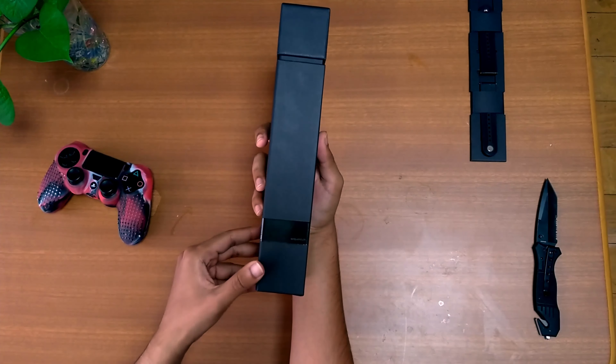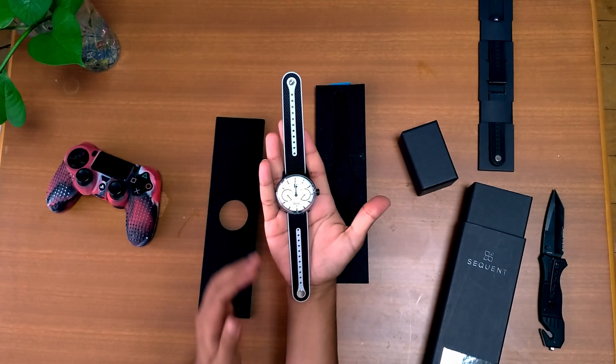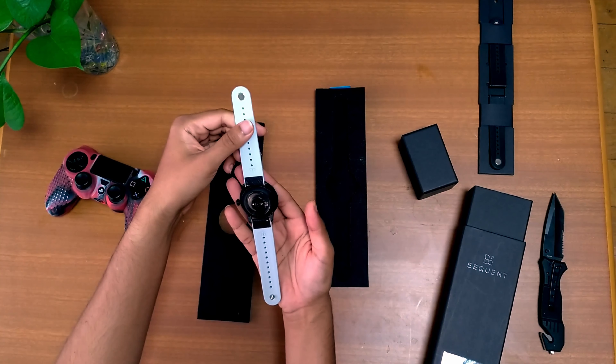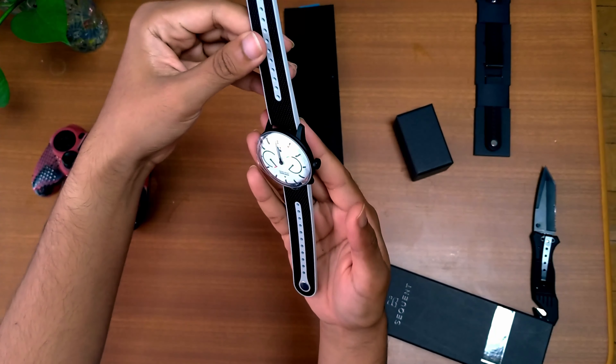Now this is the main box — nothing so fancy about it, it's alright. Getting into the box, here's my watch — let's have a look, shall we. Look at this one.